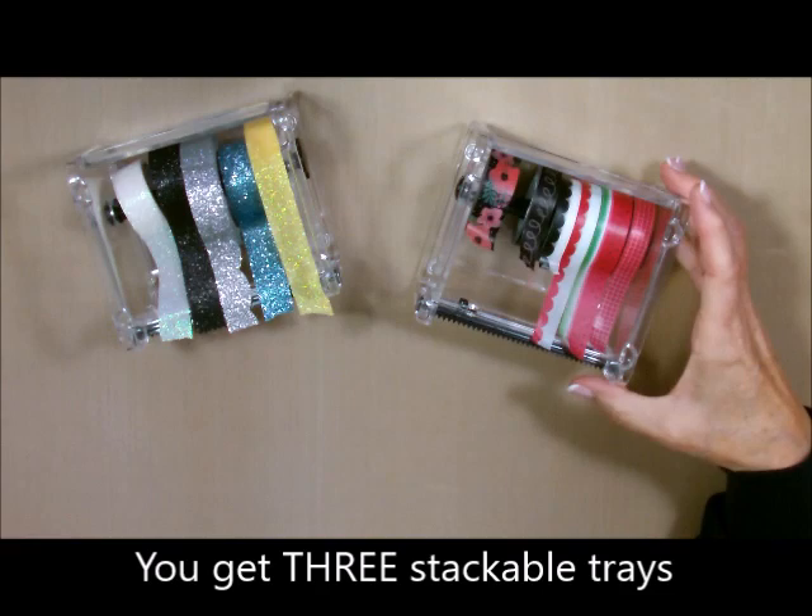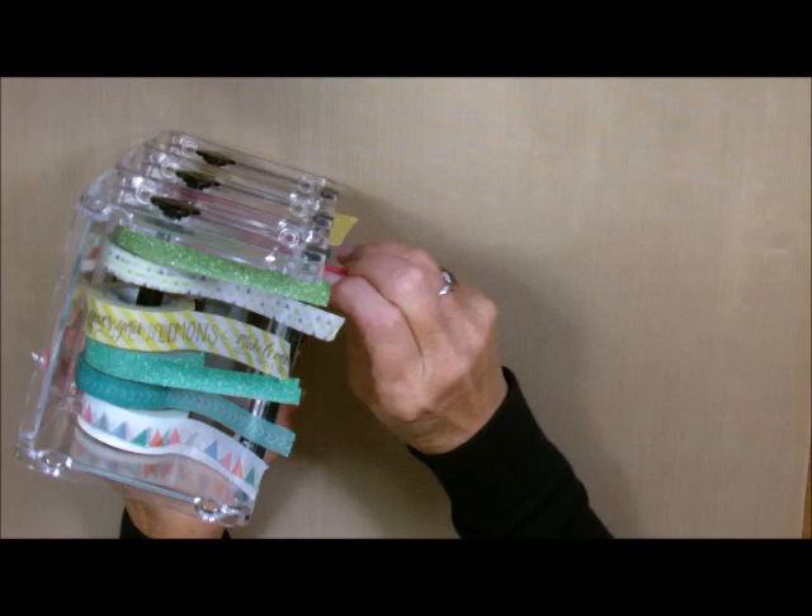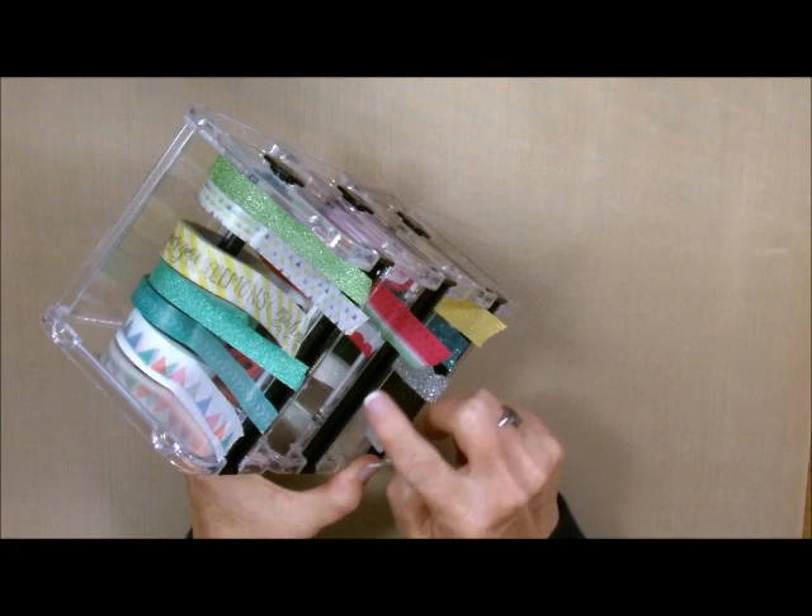You get three for that price and they are stackable — not stackable this way, but stackable this way, which is even cooler. If you have all of these stacked up, you can use any one of them that you want. If you want the one on the second row, you just pull it out.